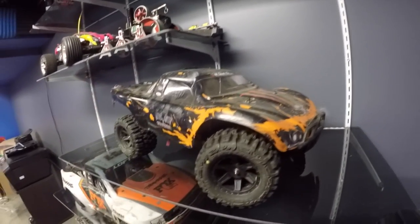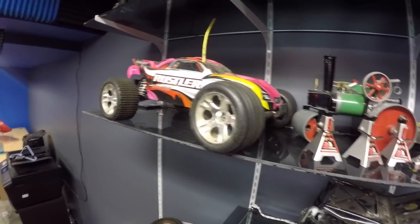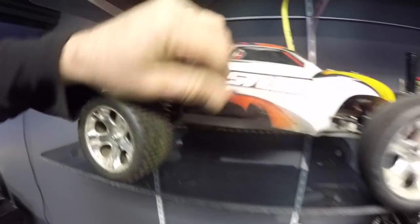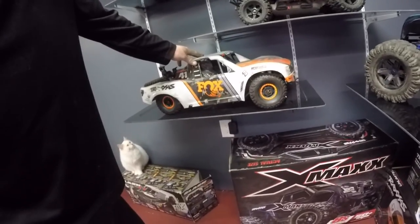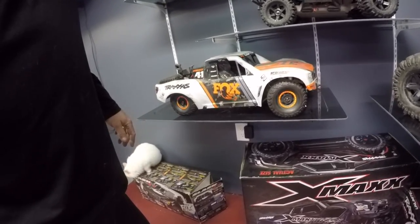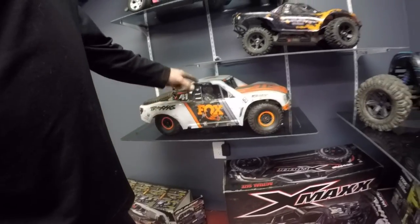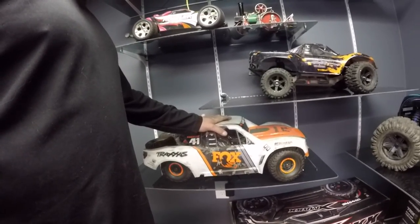We've got the old Slasher that's still all wrecked and dinged up, so we need to get that thing fixed up. We've got the daughter's Rustler there with the upgraded cheap eBay special brushless system - I'll go over that one too. We've got the old APMASH here as well.